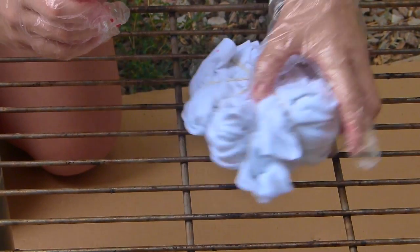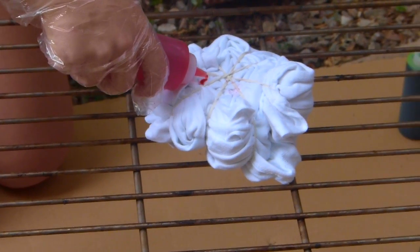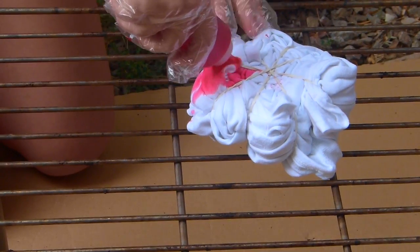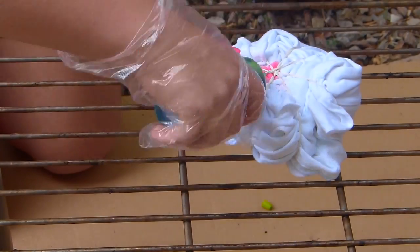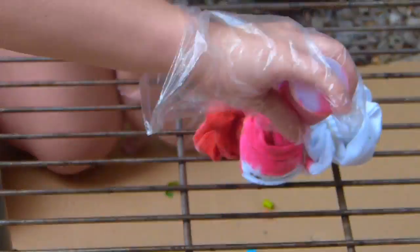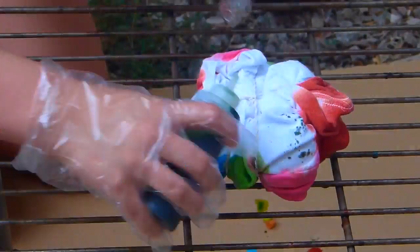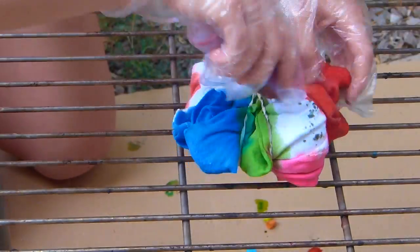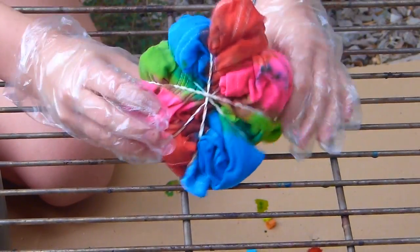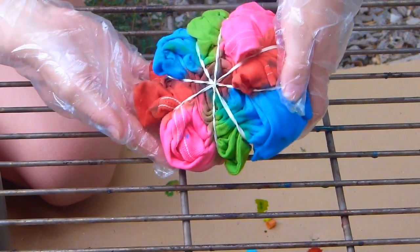Dann nehmt ihr euch eine Farbe und verteilt sie sozusagen in dem Kuchenstück. Und das macht ihr dann eben mit jeder Farbe in einem Teil. Und das Ganze dann nochmal auf der Rückseite. So sollte es dann am Ende aussehen. Also nicht wundern, wenn mal ein paar Farben über das Gummi geht — das ist kein Problem.